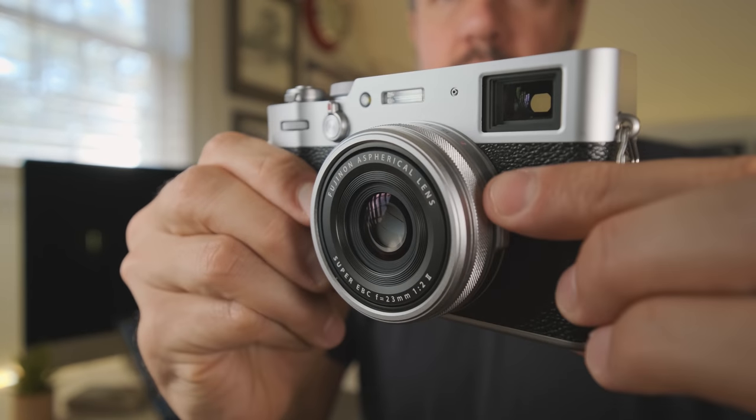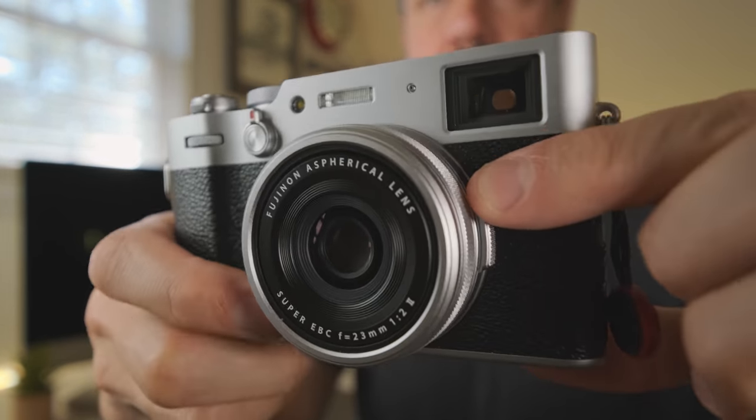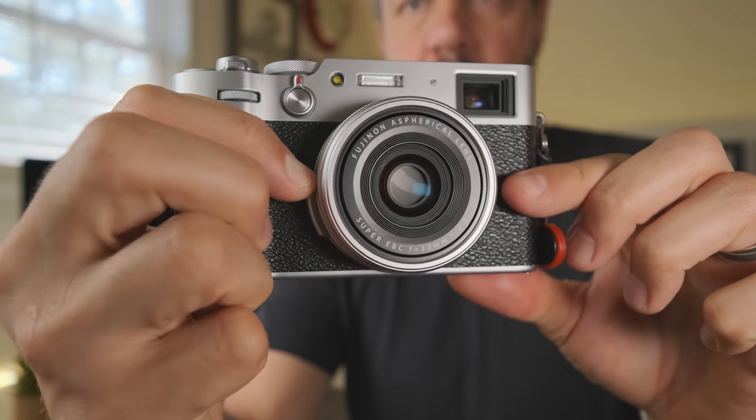The Fujifilm X100V — I can really see what the attraction is about this camera. I've heard people describe it as a big-sensor point-and-shoot camera. I'm not a point-and-shoot expert, but having an APS-C sensor in a camera of this size probably does put it in the ballpark of that. I really have enjoyed it. One thing I found a little cumbersome is the way you rotate the aperture ring. I have bigger hands and it's something I'm not used to, so maybe after a while I'll become more acquainted with that.